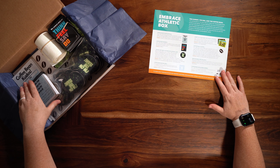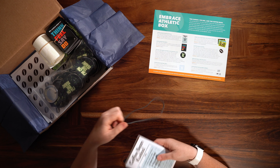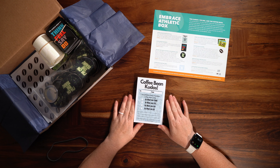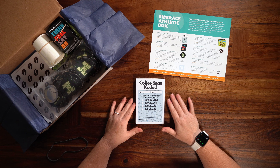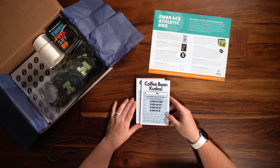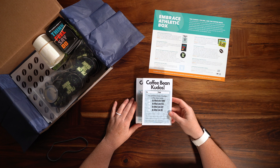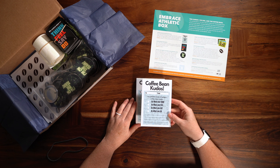The first item in the box we want to look at is the Coffee Bean Kudos notepad. These are for the coaching staff to provide feedback to the athletes. We want you to recognize and affirm an athlete when they're displaying traits of the coffee bean by what they think, feel, say, and do.